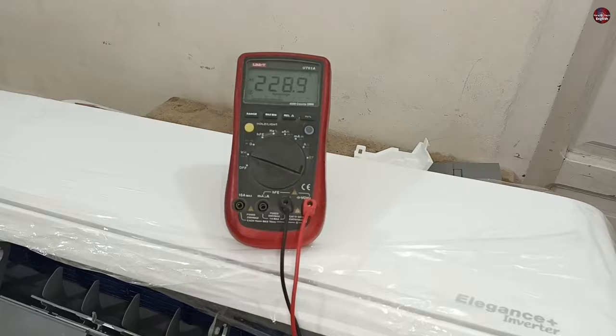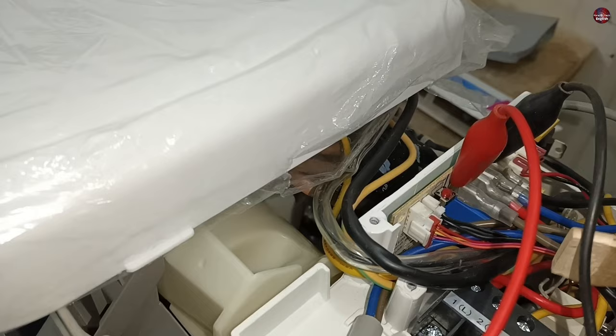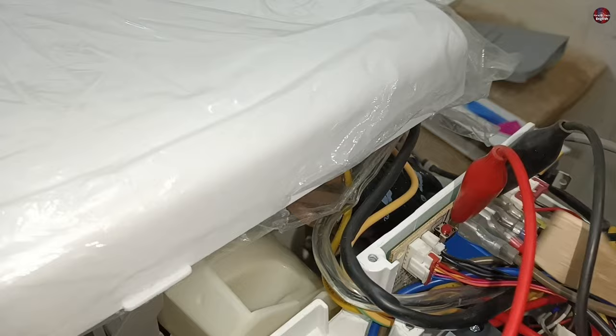Right now, 229 AC volts are passing through the air conditioner as it is powered. I have attached the probes of the multimeter to the circuit board's main electricity supply. I will press the emergency switch on the circuit board. The air conditioner is not working after I press it, so let's start checking what the problem is.